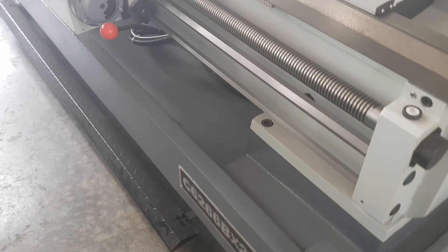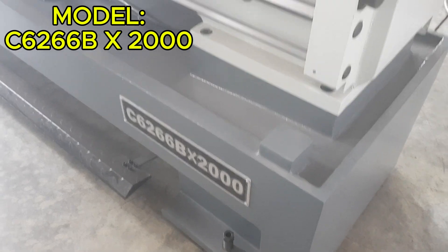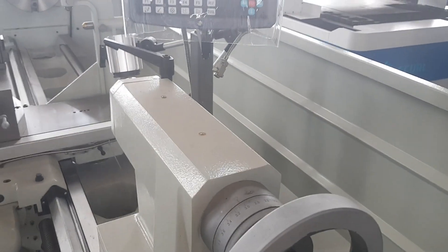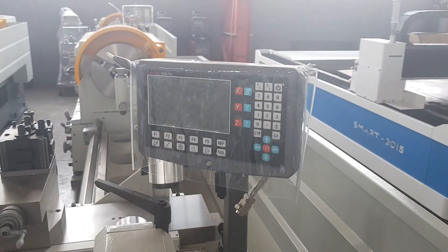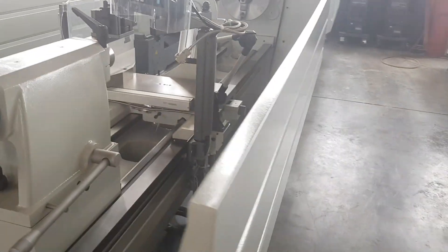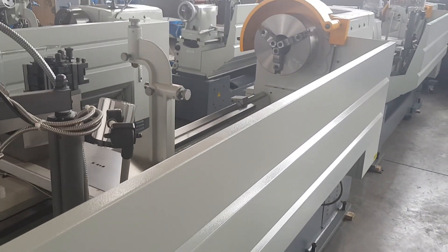This is one of the premium brand Chinese machines. It comes with precision headstock bearings, which is always important to keep in mind — one of the telltale signs of a good or not-so-good machine. These are high premium machines.